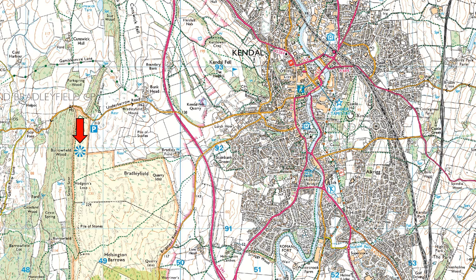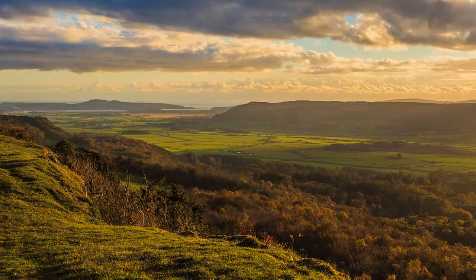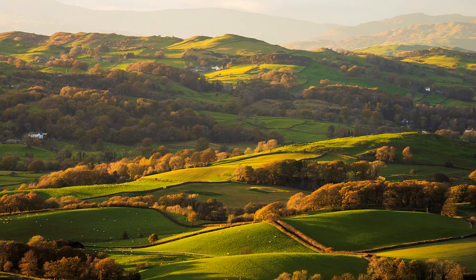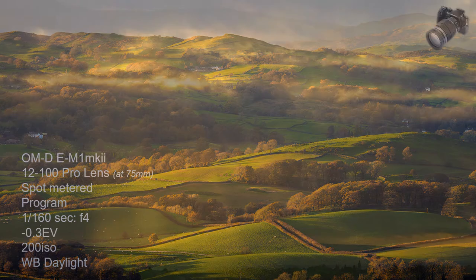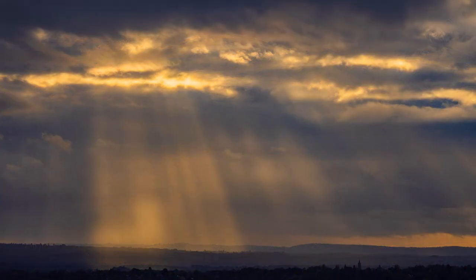Scout Scar is a location familiar to Kendal folk, but motorists on the bypass will probably be unaware of its existence. It makes a pleasant change to the honeypots of the Lake District like Windermere and Derwentwater, and the views west are just as spectacular, stretching from Morecambe Bay to the Far Eastern Fells. I took a party there at four o'clock following a workout at Rydal Water, and I couldn't drag them away until after sunset. It was just so spectacular.